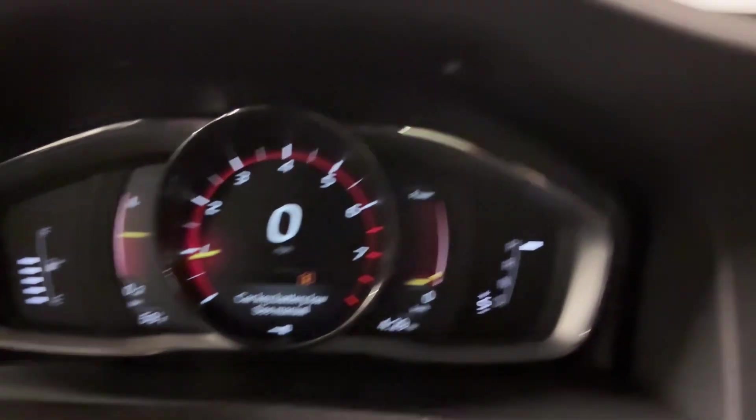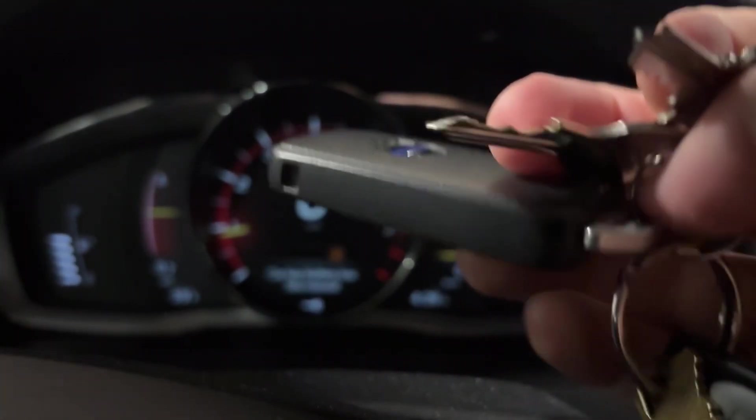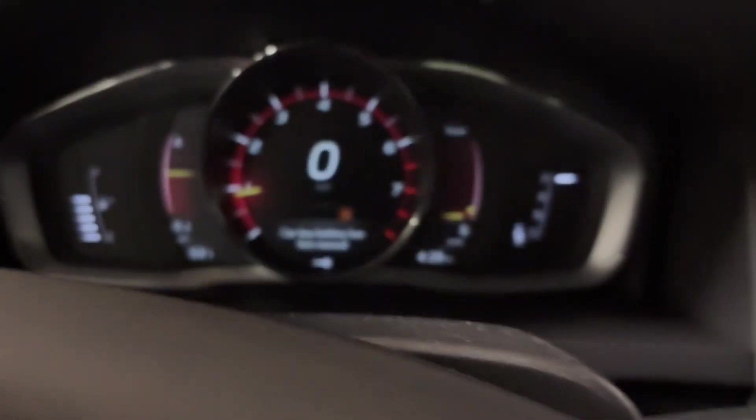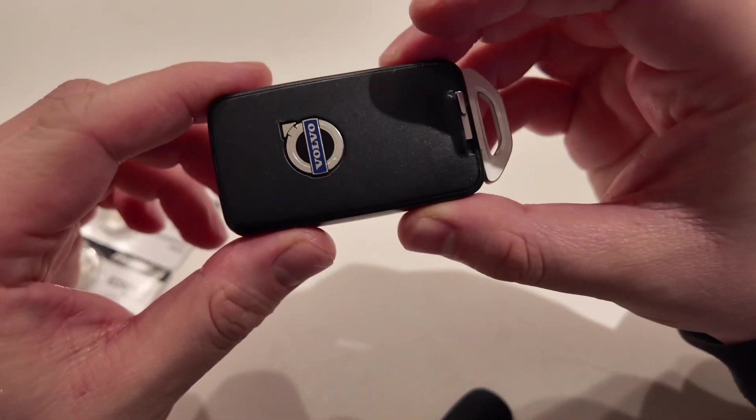Car key battery low on the Volvo S60 2017 — after seven years, the battery has finally given out. The doors won't lock manually, there's a hard time unlocking, and the only way to start the car is to place it inside the little handle.